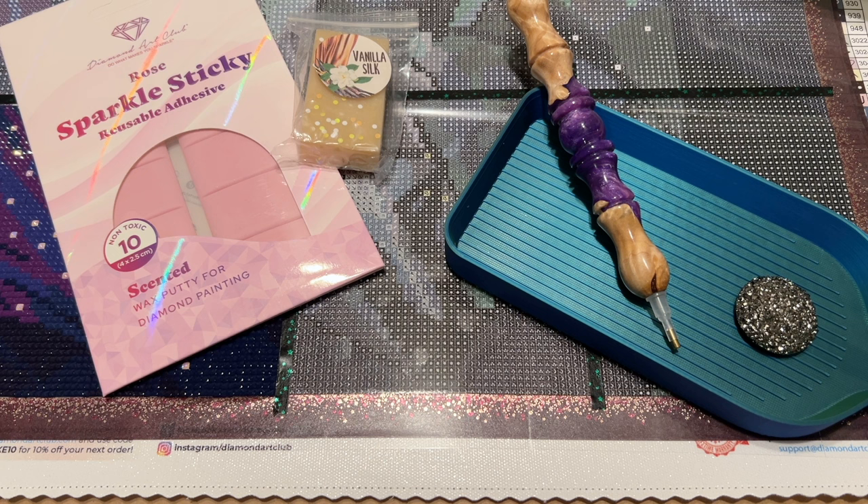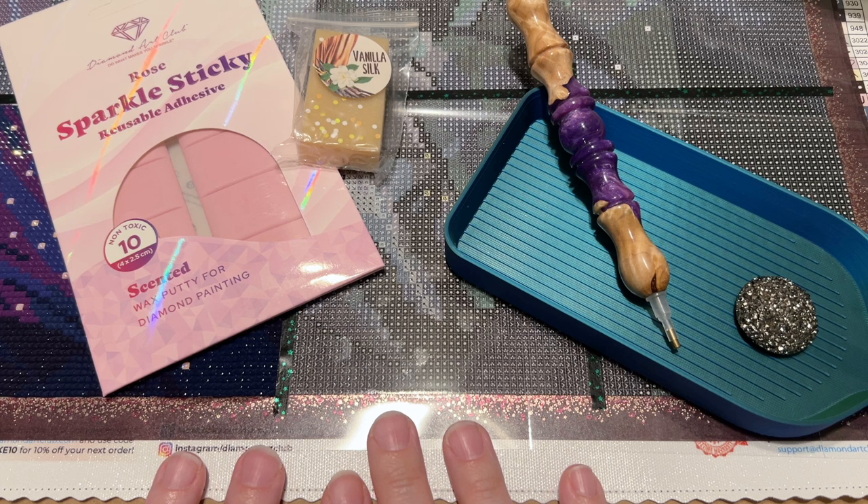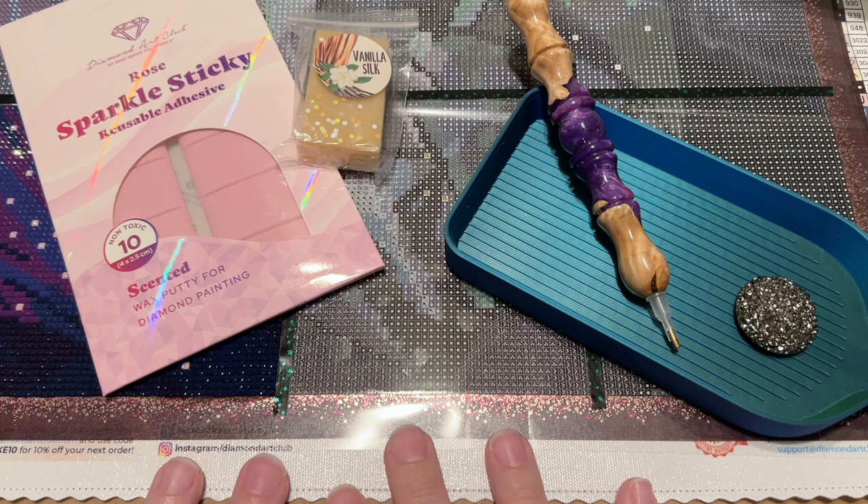Hello everyone, welcome back to my channel Diamonds and Washi. My name is Katie and I do a lot of diamond painting videos here on my channel, so if that's something you enjoy, feel free to subscribe. Today I'm here with my weekly WIP and chat — WIP stands for work in progress. We're going to chat and catch up about life, crafting, making videos, and all the things. I'm sincerely looking forward to spending some time with you today.